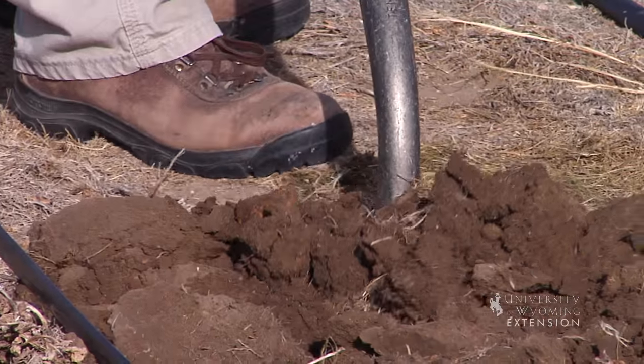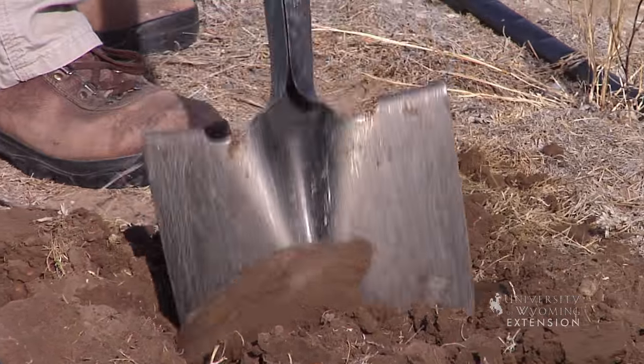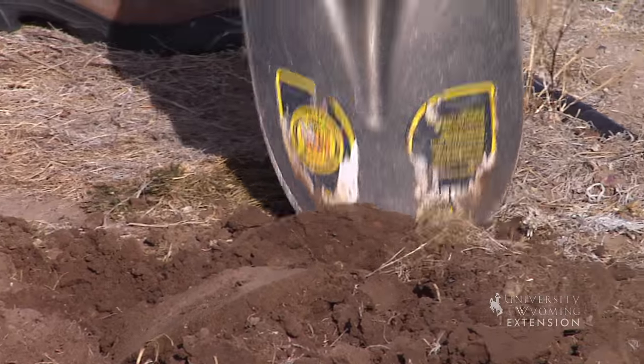The nice weather we're having is a good opportunity for you to get out and evaluate your garden if it's ready for planting. If you haven't had the opportunity to incorporate the organic matter that you left on it the fall before, it's a really good time to get out there and either rototill it or turn it with a hand spade.